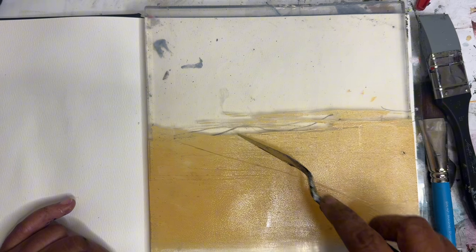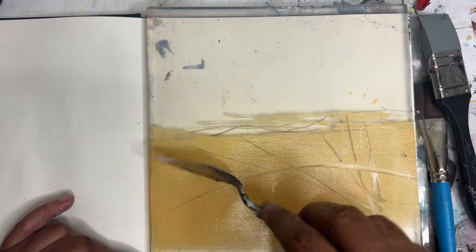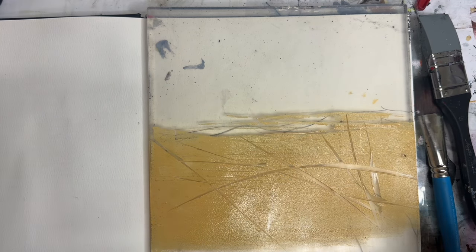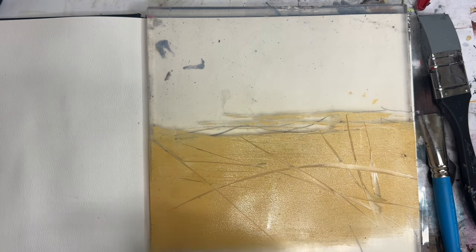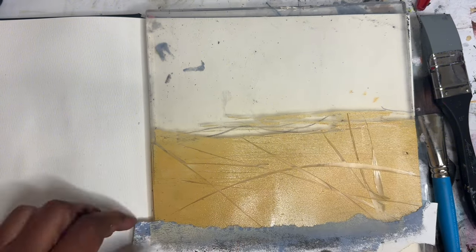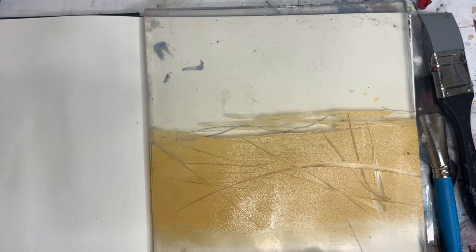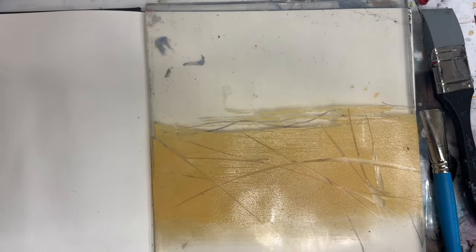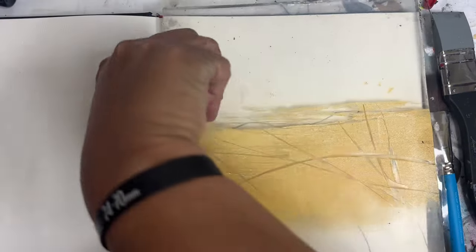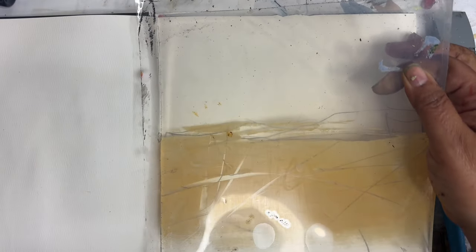Let's make a few marks through here. I'm going to take a bit of paper and take off some of this down here at the bottom.